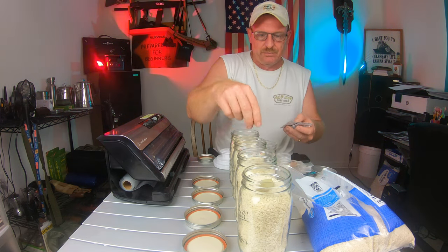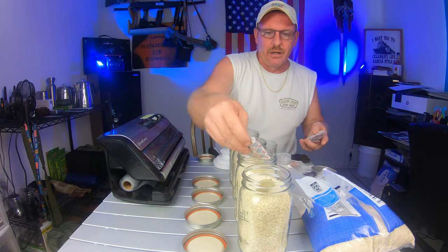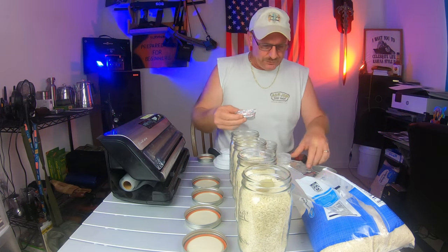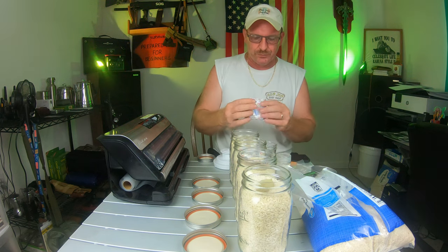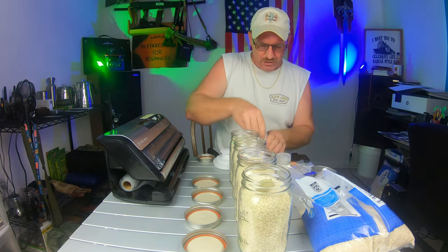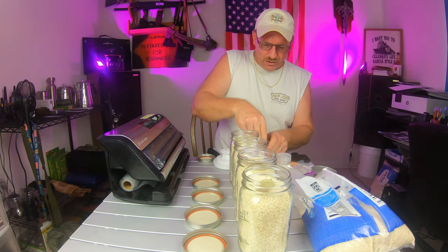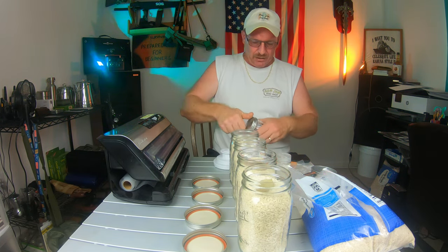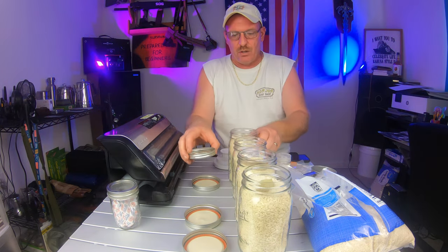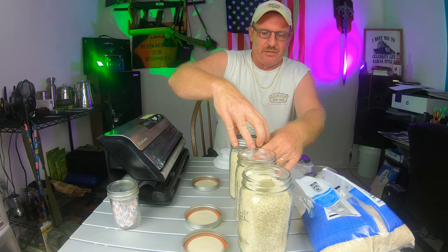The rest of the oxygen absorbers we'll put in a jar and put the lid back on for now - you'll hear them pop in just a second. One thing I didn't cover is that when you're doing your jars, you want to make sure you clean them. On my dishwasher I have the sanitize feature.